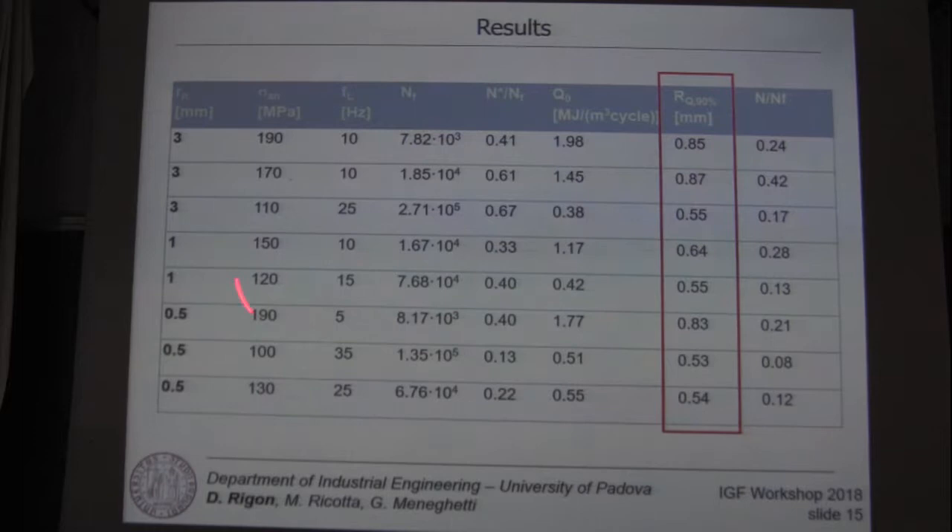We cannot say a lot about the correlation between these constant energy regions, the notch tip radius, and the applied amplitude level, but we can state that in this region the energy is almost constant.